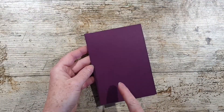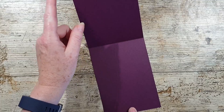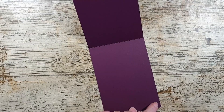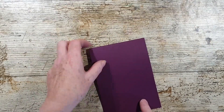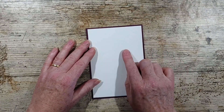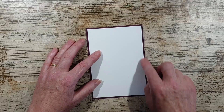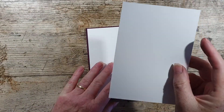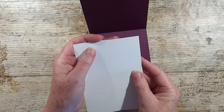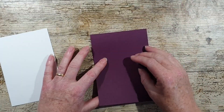I'm going to use a base of Blackberry Bliss and that is cut at 10.5 by 29.7, scored in half to give you a top folding card. I have got a bit of watercolor paper which is cut half a centimeter shorter to give you a nice little border round, and I've got a piece of Whisper White for the inside of the card. These two are cut the same size just to leave a nice little border so that you can write a sentiment on the inside.